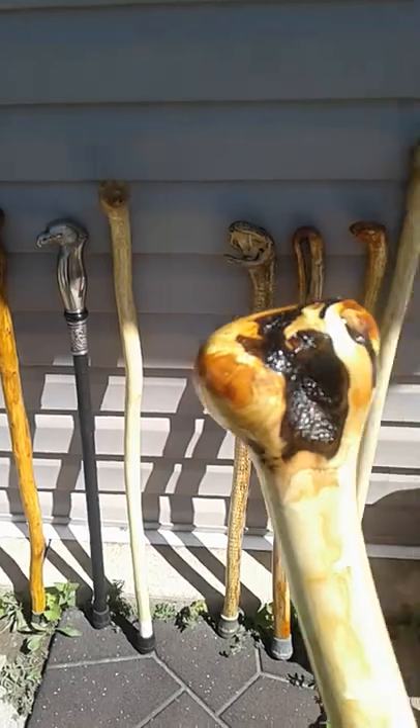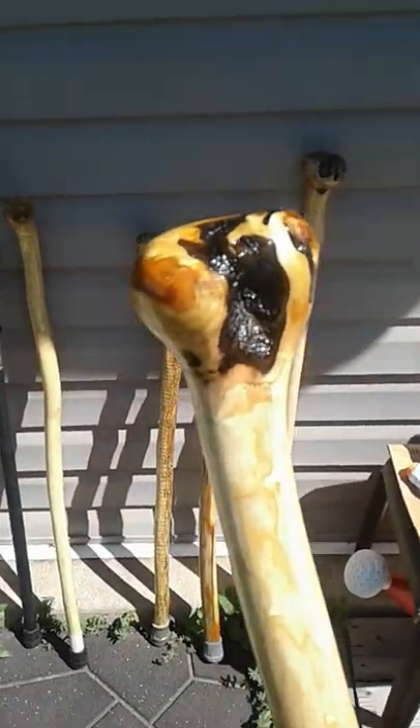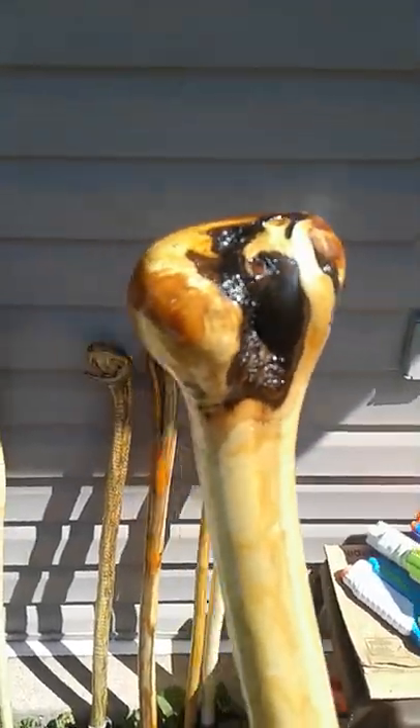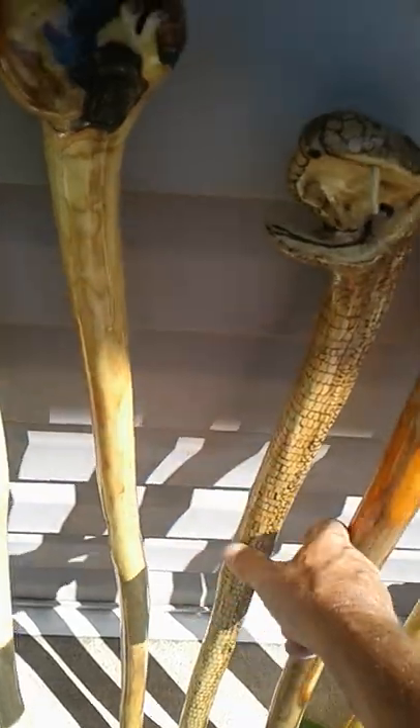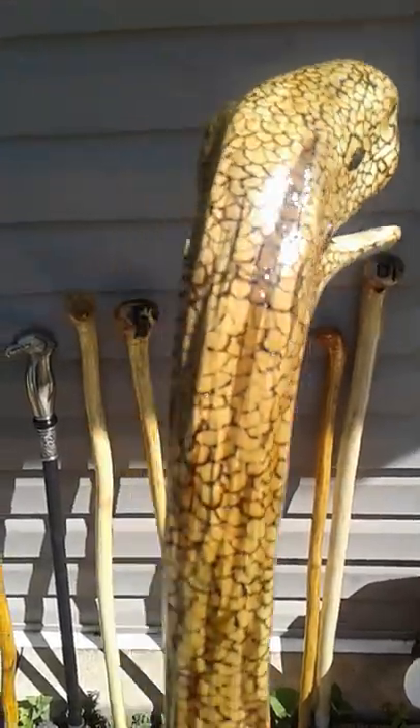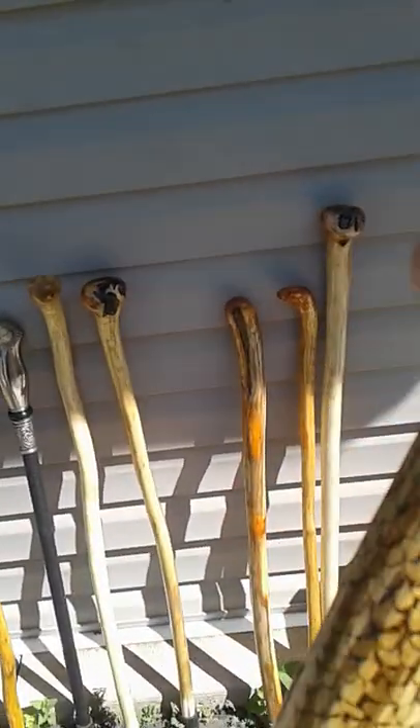This is osage orange, which is my favorite wood of all — hardest steel. This wood makes a really good shillelagh and fighting stick because of the hardness and density of the wood. And this is ironwood, which is another uniquely hard wood found in Ontario.